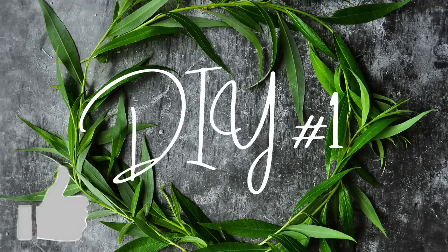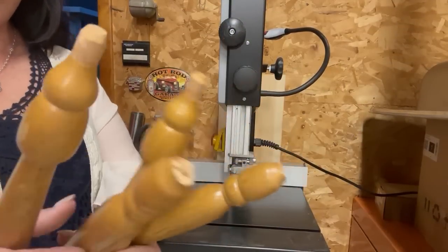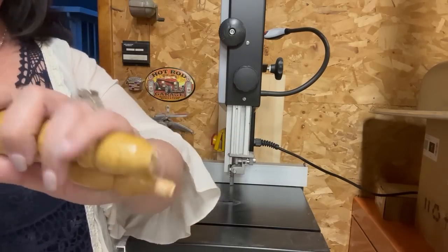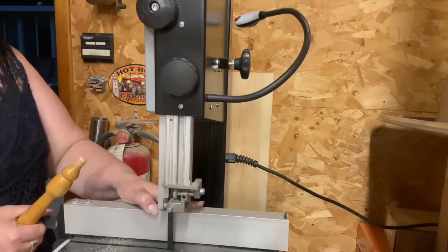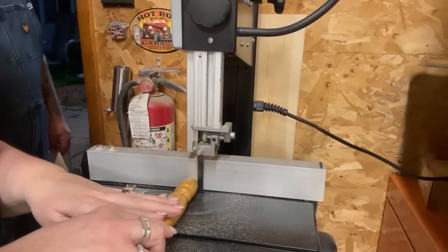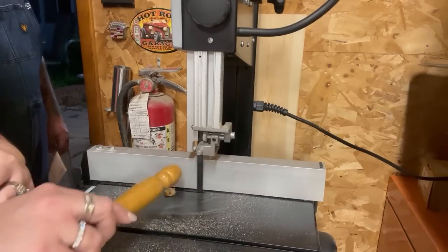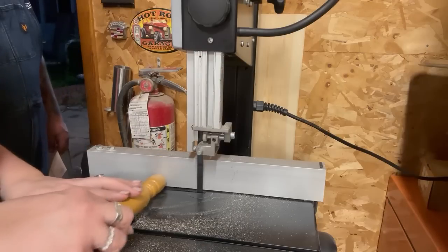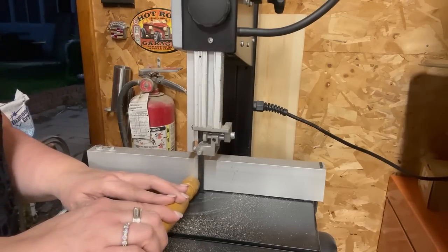I pulled these spindles out of my stash — trust me, I have a large stash, but I don't have enough spindles. I don't think you can ever have enough spindles. I'm using this bandsaw that Veaver sent me and it is so nice; however, I wouldn't recommend using it for cutting spindles. That needs to be cut on a circular saw or miter saw.